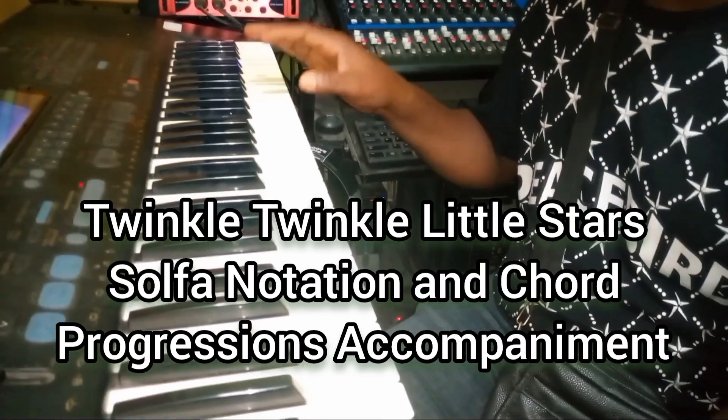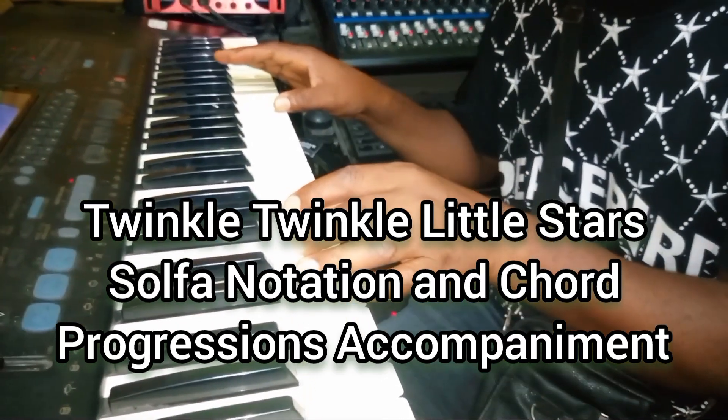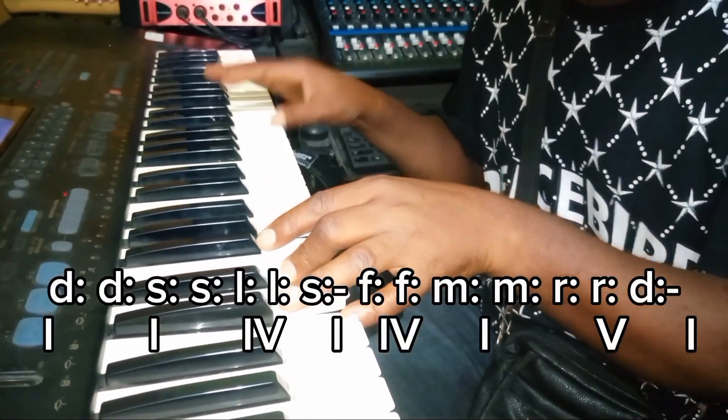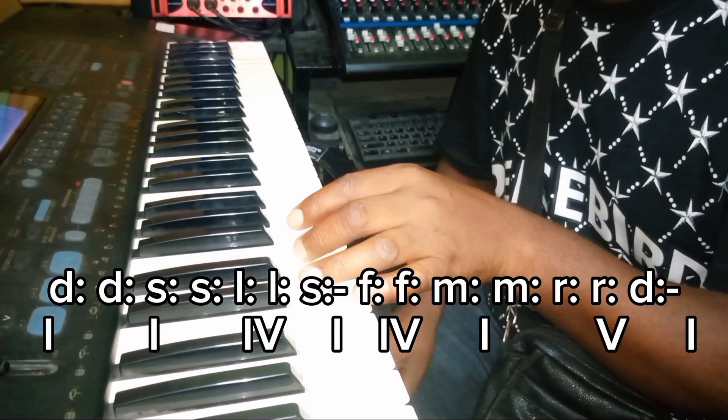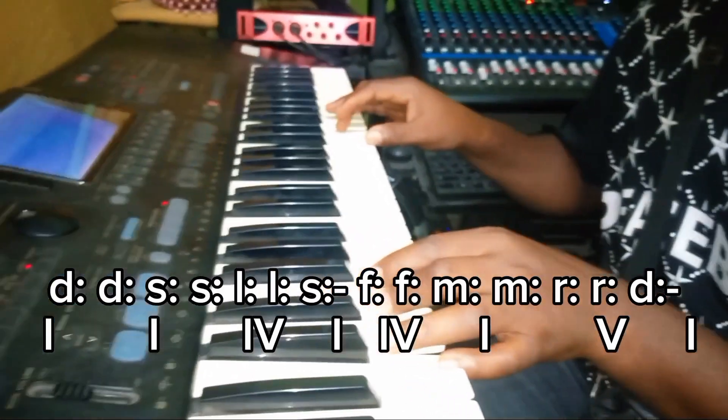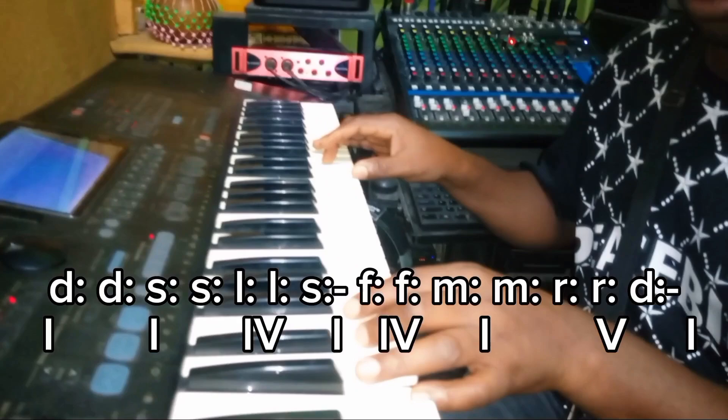Start playing the note from octave four and the chord from octave three, so that you can have one octave at the middle. Your left hand starting from second octave and your right hand from fourth octave.